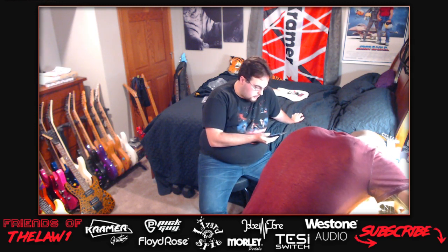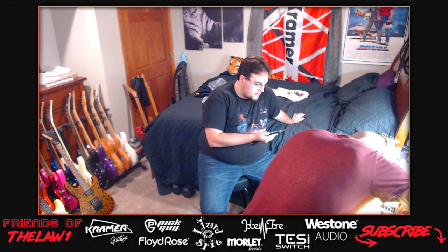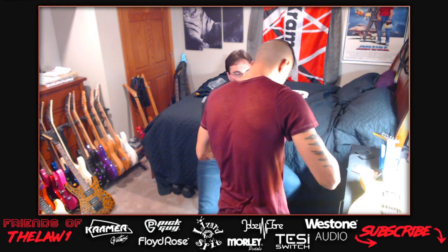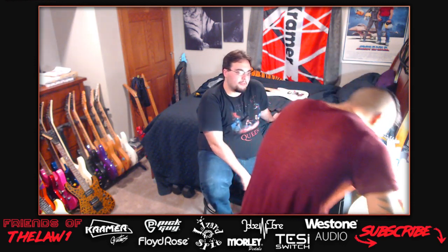Bam points out the humbucker output readings weren't measured by him personally but come from a PRS forum list. He also responds to the EVH bass string discussion: a light bass set could use the thinnest bass string as the thickest on the guitar. The host notes Eddie did weird things - on the For Unlawful Carnal Knowledge album he used a six-string bass on Spanked.